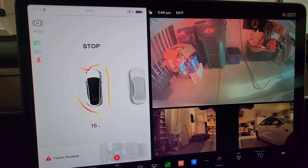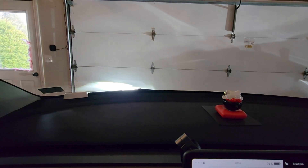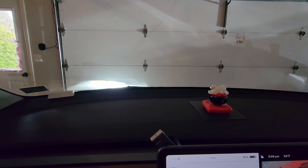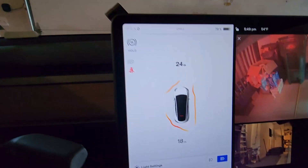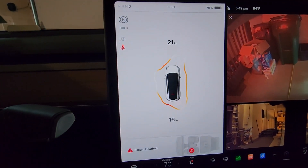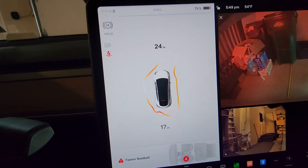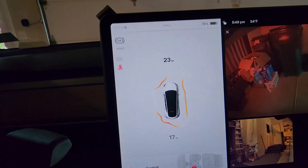I don't quite know why it's doing this one here. Maybe that's the lights — we turn off the lights and see if that changes anything. It gets a little better there but it still thinks there's more room on one side than the other, and it's a flat garage door. There's a beam over there, but alright.